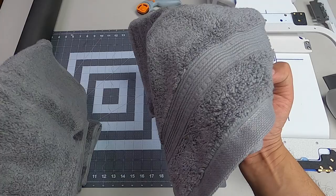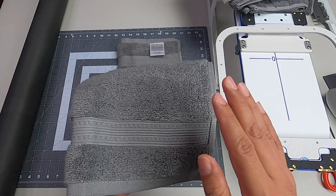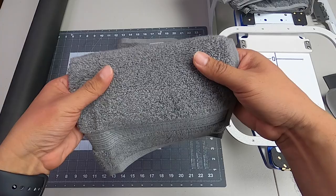The hand towels are 16 by 30 inches, so it gives us a good amount of space to put our design. The design I'm going to embroider today will be available for free download — if you want to follow along with this project, go ahead and download it. I'll have it in the description.